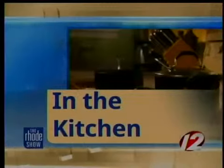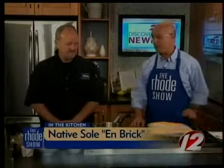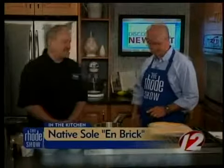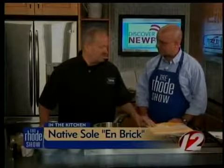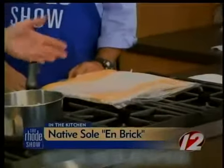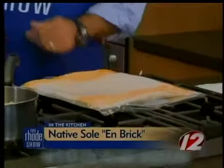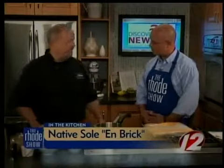We are back in the Roadshow kitchen this morning, Discover Newport. Chef Christopher Maitland is here from 15 Point Road Restaurant making native sole en brick. Can we tell everybody what en brick is? The en brick is actually this pastry — it's called frite brick, it means leaves of pastry. I get it from Newport Specialty Foods in Middletown. It's hard to handle because it's very, very thin, and it makes things crispy — almost like a flaky crust.